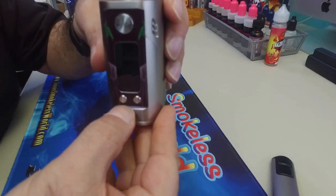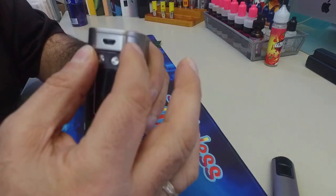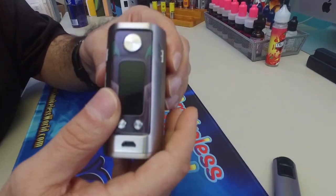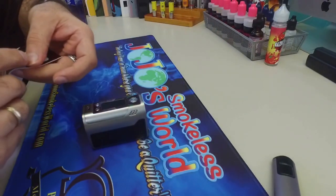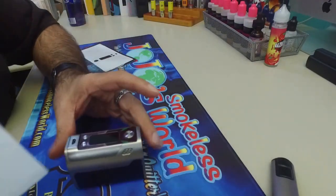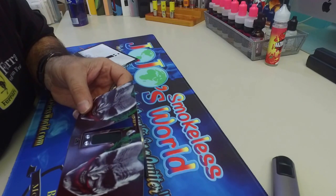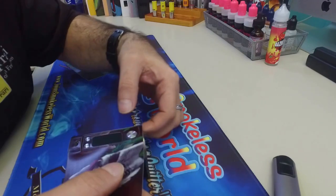There's the edge piece right there. There's the upper edge piece right there. Now we've officially covered the front part of the mod. Now what I'm going to do next, I'm going to take the big piece off. Line up the USB hole and everything in the front and the rest should follow.